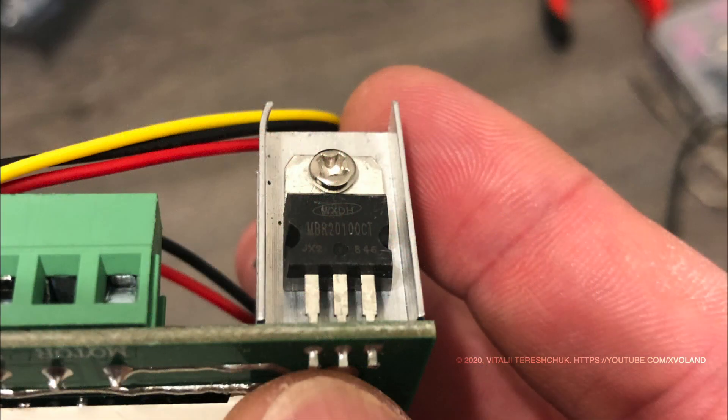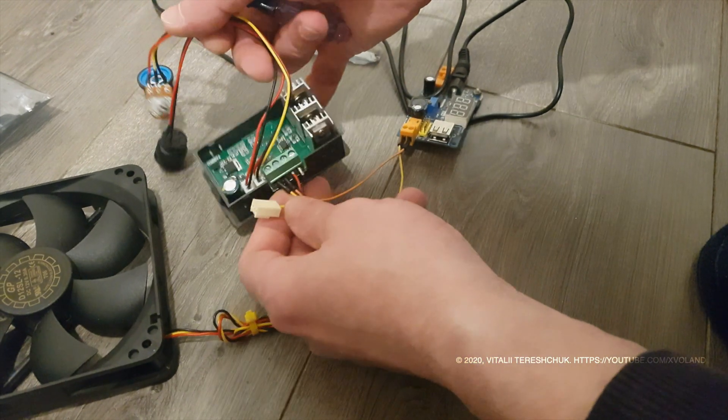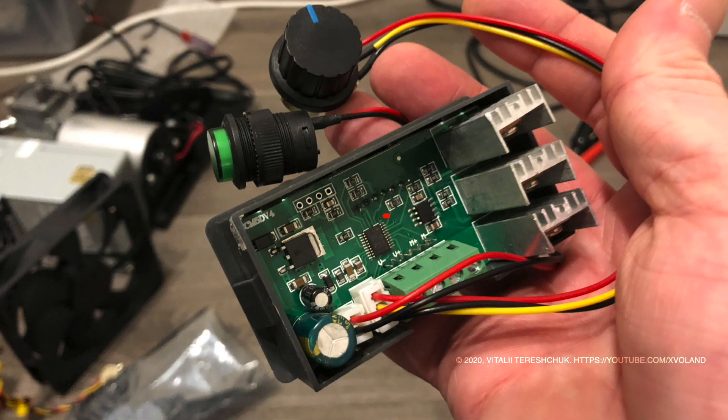I have demonstrated how to connect this model — it is very simple. We need to connect two wires: plus and minus for the power supply, and plus and minus for connecting the brushless motor.